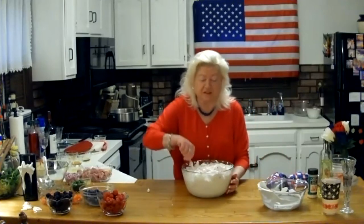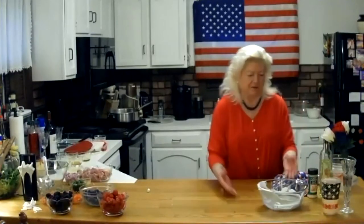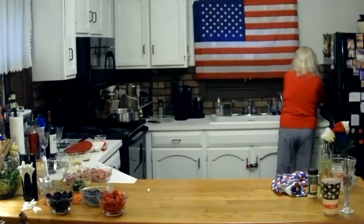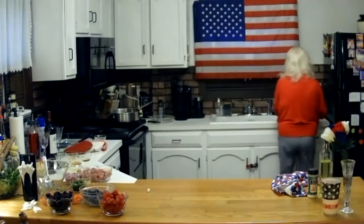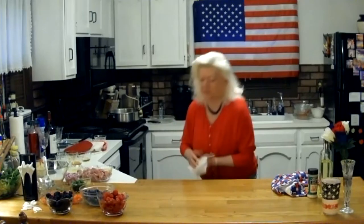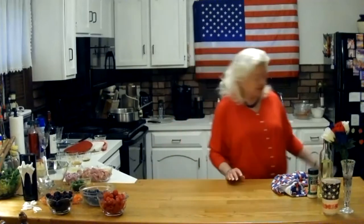I'm going to put this in the fridge and let it continue to chill. A rose marshmallow fell out there.